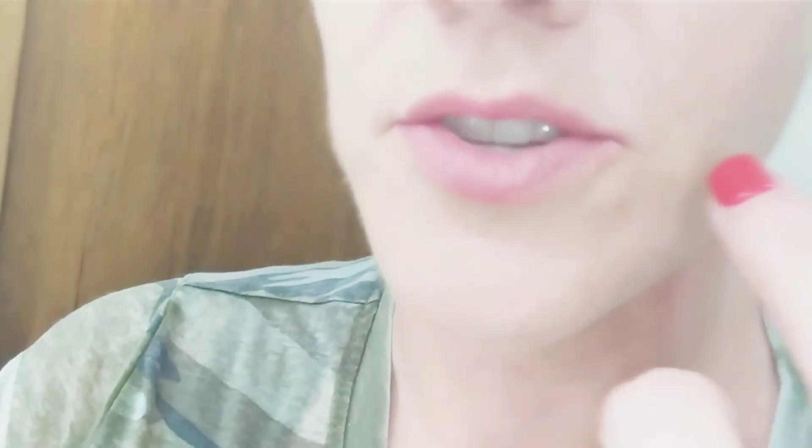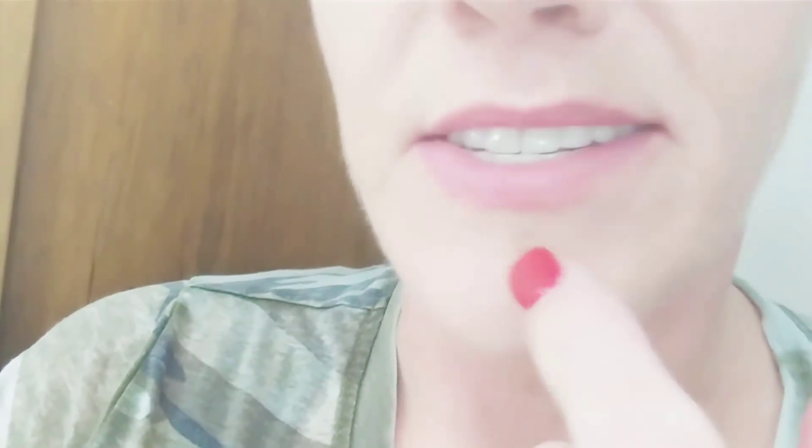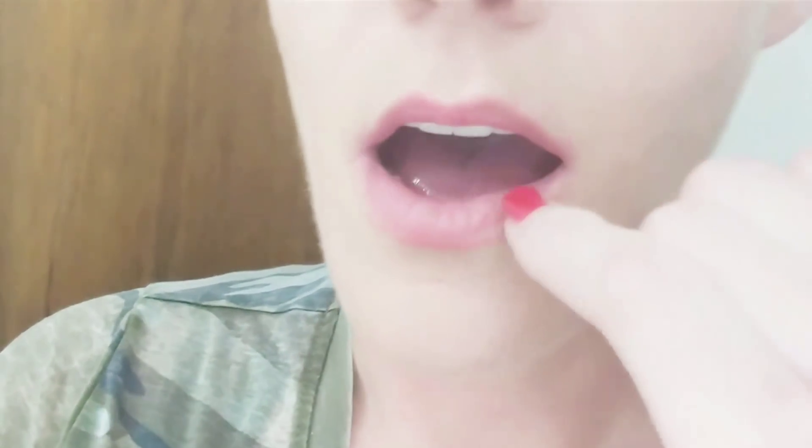I want to get up close and personal with my bottom denture. The second part of this video is going to be me applying my denture liner comfort lining on the lower. I figured I'd make a video today on how to apply it on the lower denture even though there are other similar videos out there, but all these videos help.